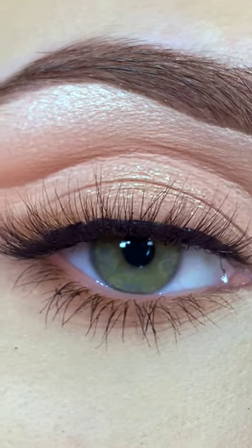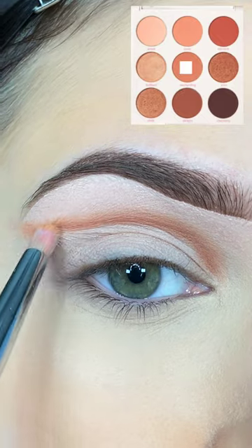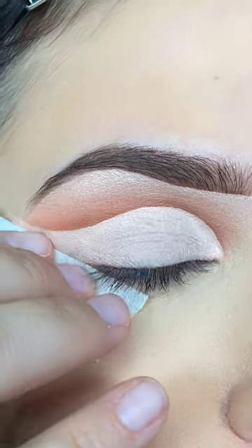I don't know about you, but cut crease looks just speak to my heart. There's something about them that I just am obsessed with. So I'm going to start by priming my eye and building a blend in my crease. I'm going to wing it out towards the tail of my brow. I'm adding some highlight and then cutting my crease with my P. Louise Blank Canvas Paint.